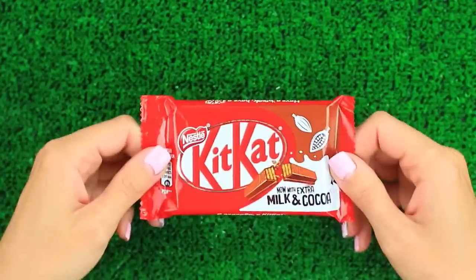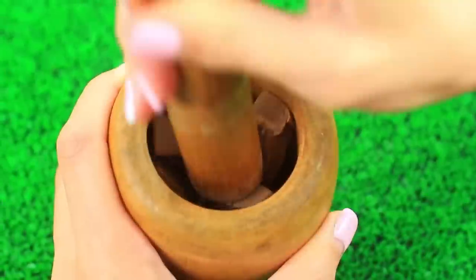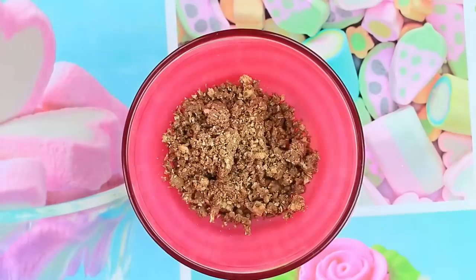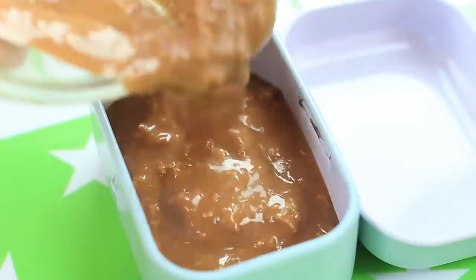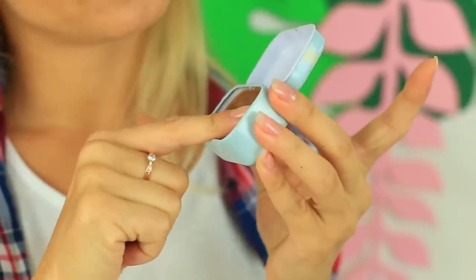Do you like Kit-Kats? Then you'll certainly like this awesome chocolate scrub. Break a Kit-Kat bar and crush it in a mortar. Put the chocolate in a double boiler — when it melts, the waffle filling is left in crumbles. Add coconut oil and mix it up. Pour it into an empty container and put it in the fridge. We've got the tastiest lip scrub — have a break and exfoliate your lips!